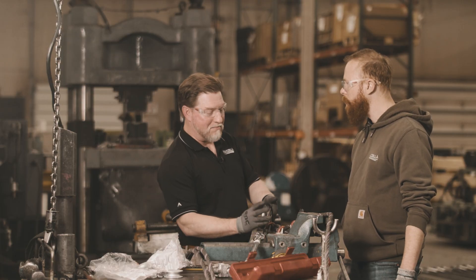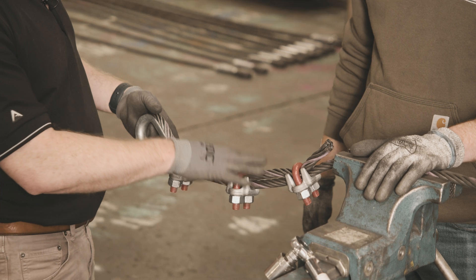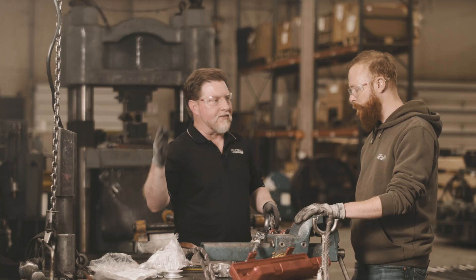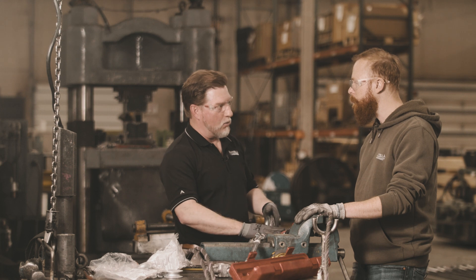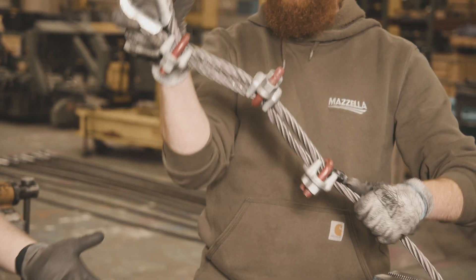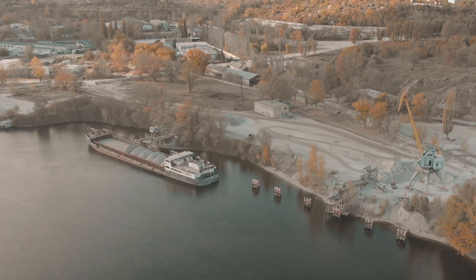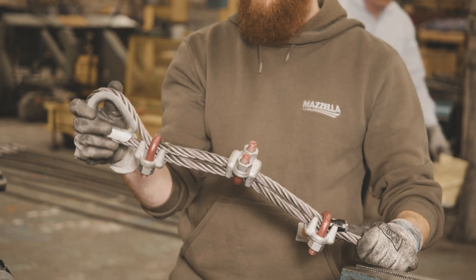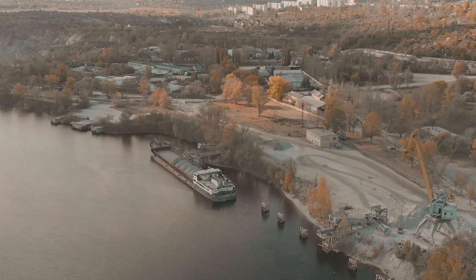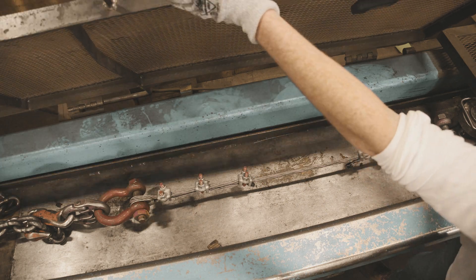Some people think you shouldn't see that arch, so they alternate the clip orientation — but that's wrong. A correctly installed assembly is rated at about 80% of the wire rope's breaking strength for sizes up to 7/8 inch diameter, and 90% efficiency for one inch and above. Alternating clips weakens the assembly — customers on river docks had premature failures and couldn't understand why. They were weakening their rope. Alternating is a big no-no.